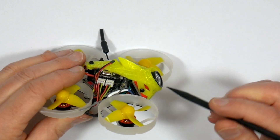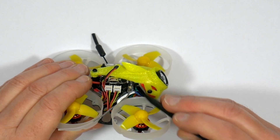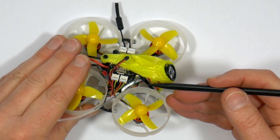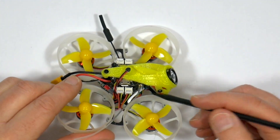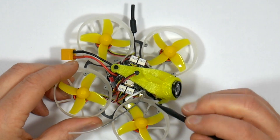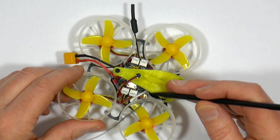There's an FRSky compatible receiver tucked in behind the Caddx, and you'll need to order the Tiny Leader with the receiver option that you want. It supports FRSky, FlySky, DSM2, and DSMX, or you can order it with no receiver. You'll need to pull the receiver out to get to the bind button. Remember this will be running international firmware, so if you're in the UK you'll need to swap the receiver out for an EU-LBT one.